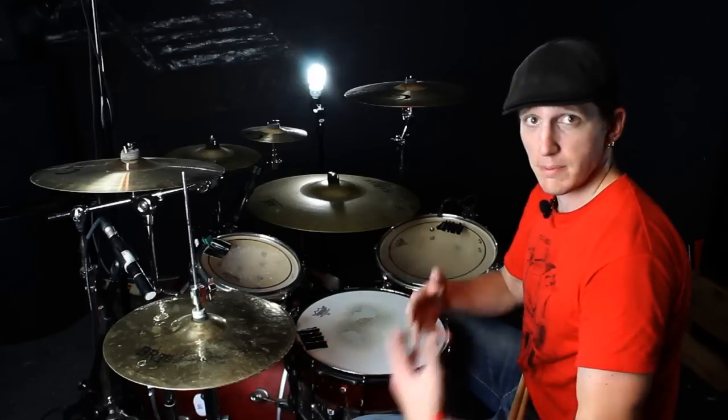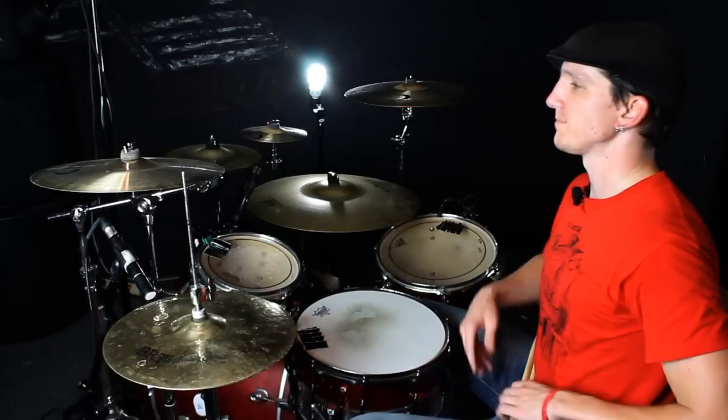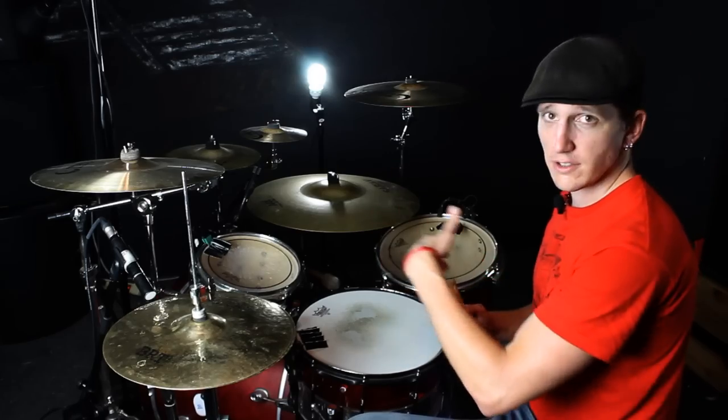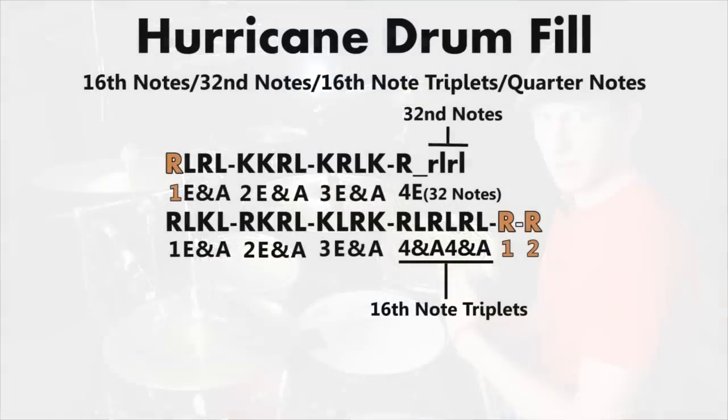It's a lot of fun. I got a lot of requests, people wondering how to play it. It's not as hard as you may think — it may just sound hard because I'm throwing some kick drum in there to spice things up. The drum fill itself is pretty much like a crescendo type drum fill that comes up right before one of the pauses, so that's why it ends with a pause.